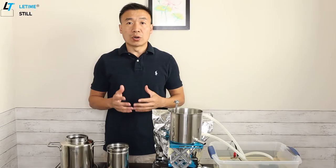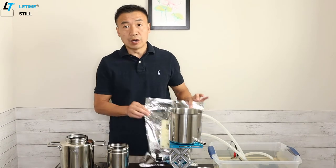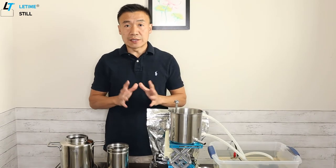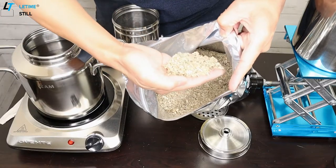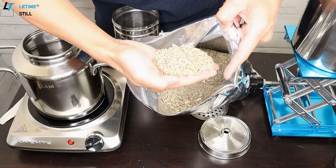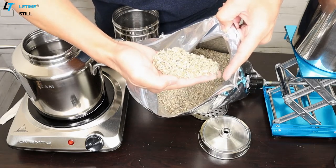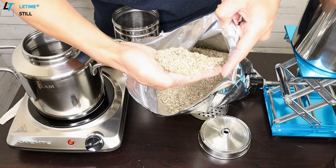In order to make your own hydrosol, you need a distiller and an herb, and then you can start your distillation at home. This is an organic Hohan. It has shredded stem, leaves, and I can even see the flowers.